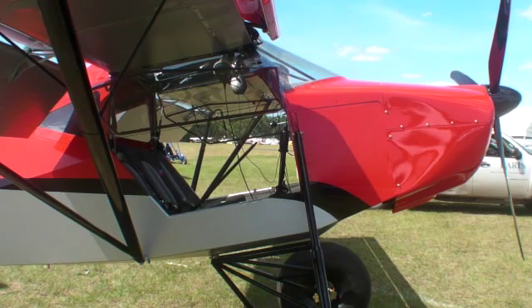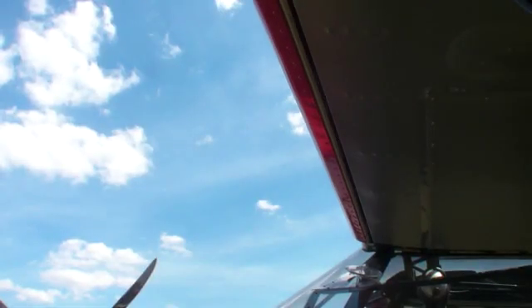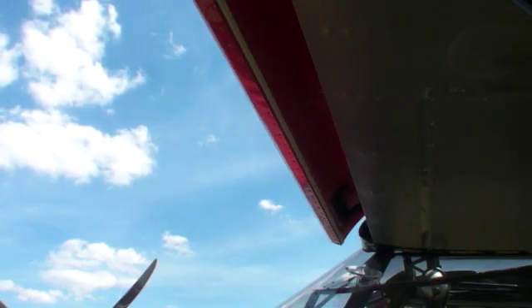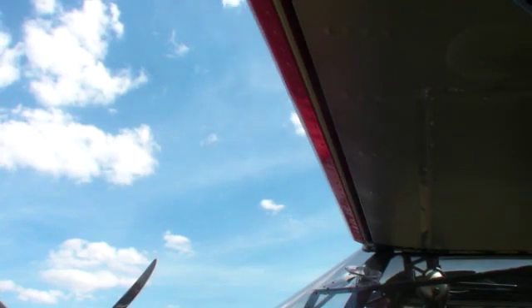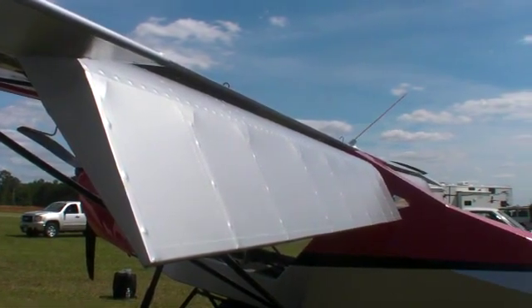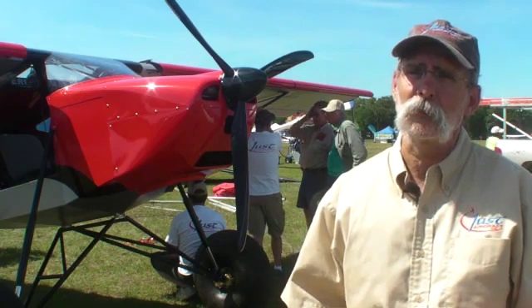We basically built a whole new wing and added slats that are automatic. The only control you have over the slats is speed and angle of attack. We also have fowler slats, and they're a lot bigger than the Highlander's, and the ailerons are more controllable. The slats come out in the 45 to 50 mile an hour range.